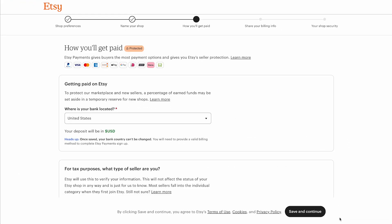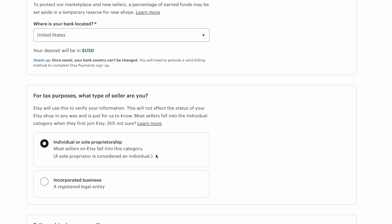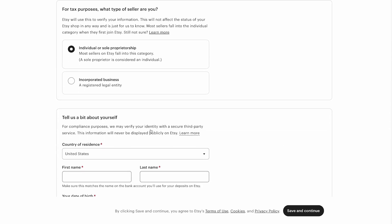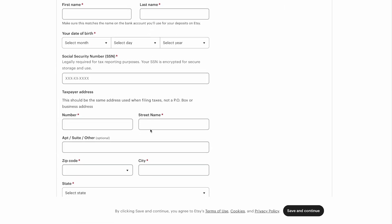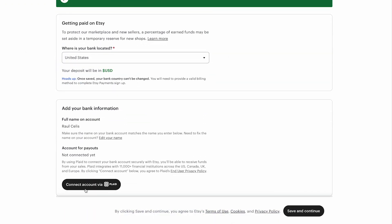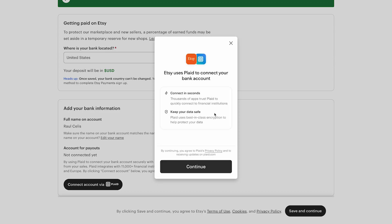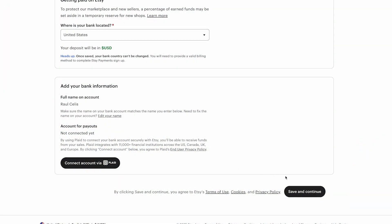Next, let's move on to the how you'll get paid section. Here, select your bank location and choose what type of seller you are for tax purposes, then fill in your personal details. Click save and continue when you're done. Then you'll have to connect your bank account for payouts. Click connect account via Plaid. Plaid is a secure service that helps Etsy safely connect to your bank account. Just follow the steps to link your account and when you're done, click save and continue.